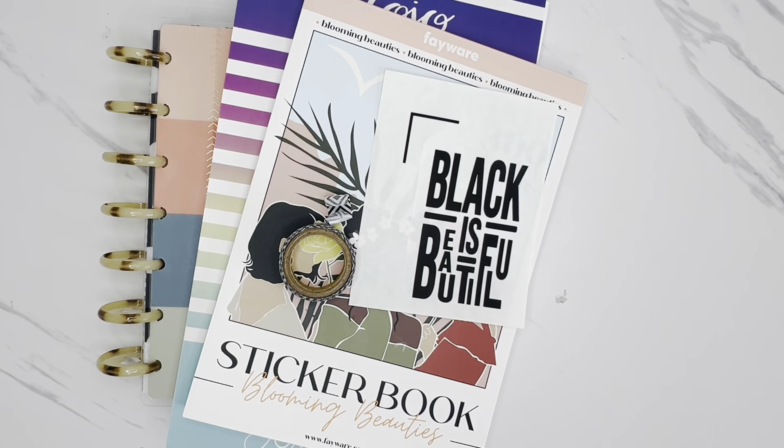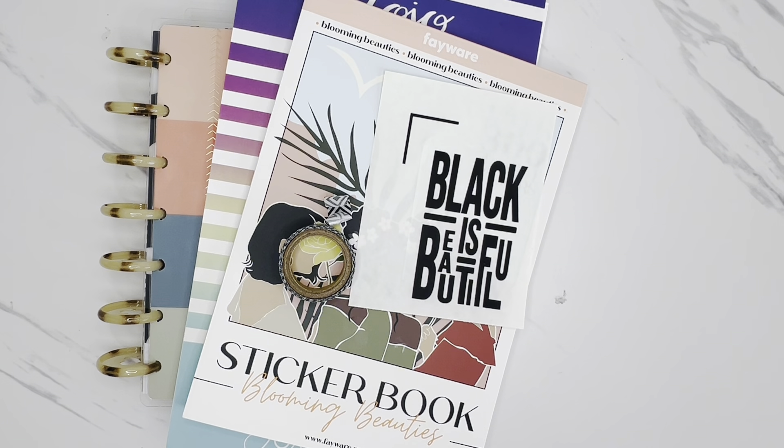Hi friends! Welcome back to my channel. This is Taisha with Organized Plans. I want to start by thanking all of my returning subscribers for spending some time with me today. And if you're new to my channel and haven't subscribed yet, I would love to have you. In today's video, I'm going to be decorating my Happy Planner Mini Horizontal On-The-Go Planner for the week of February 19th through the 25th. If you'd like to join me for this plan with me, let's get started.